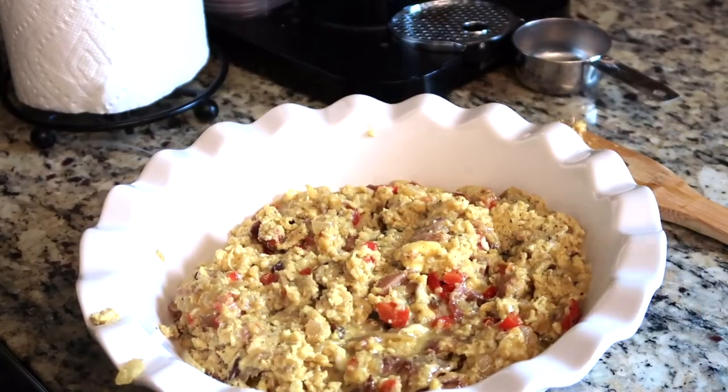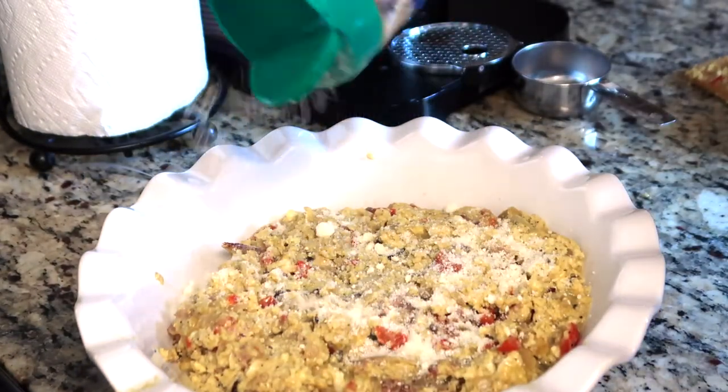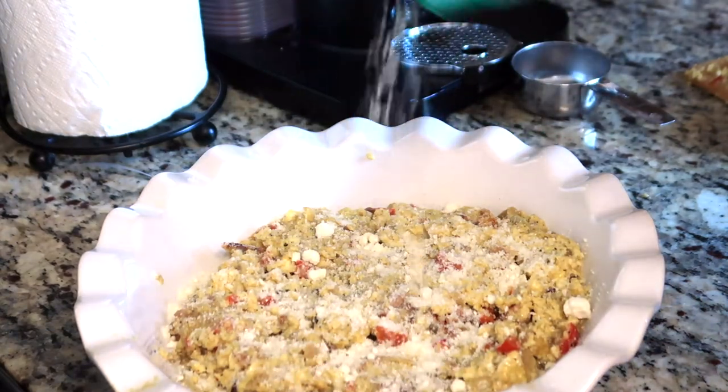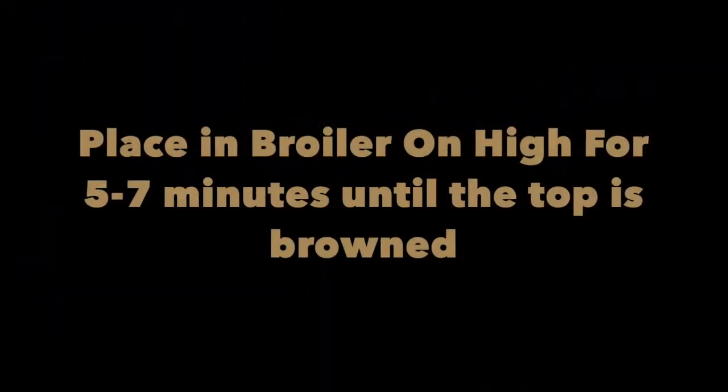Place it in a baking dish so you can add the remaining cheese on top of the eggs. Then place it in the broiler for five to seven minutes, or until the top is browned. I did mine on high.